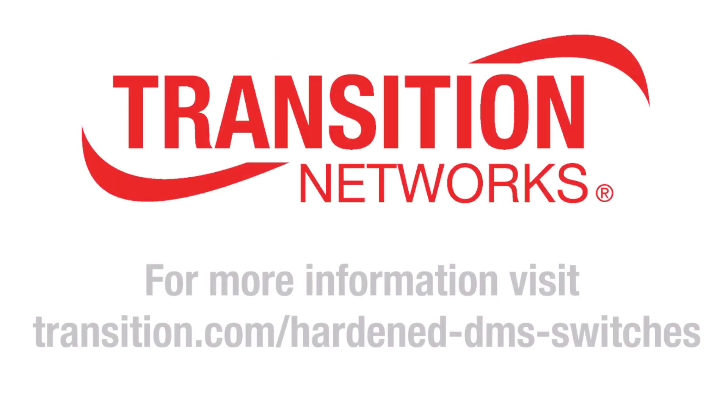For more information on these products, visit transition.com/hardened-DMS-switches.